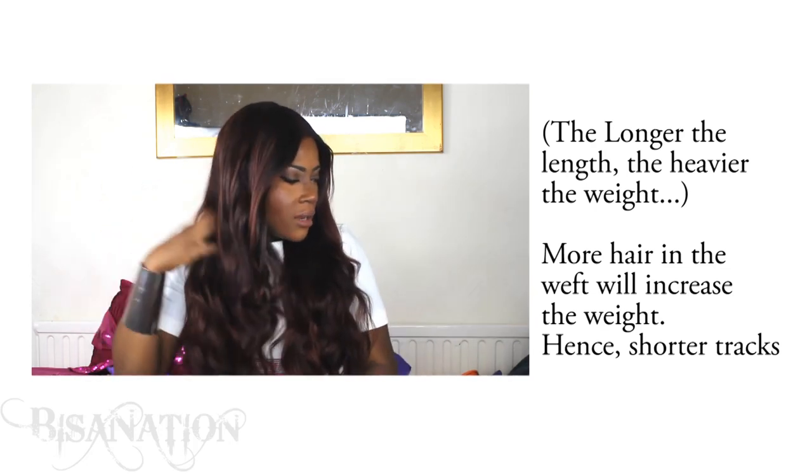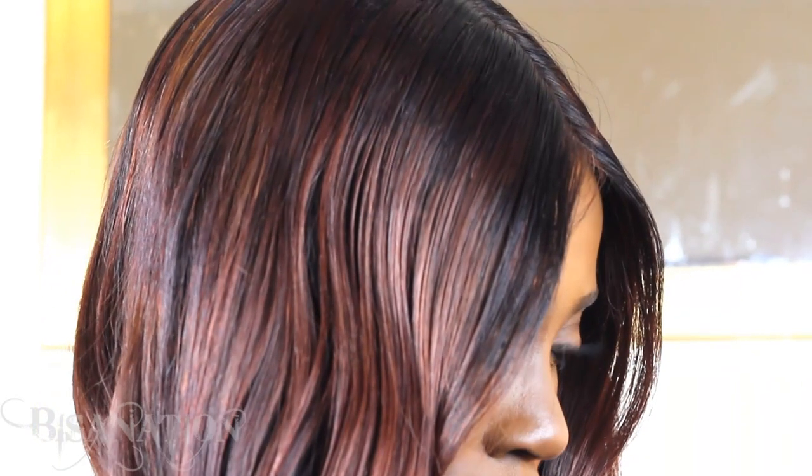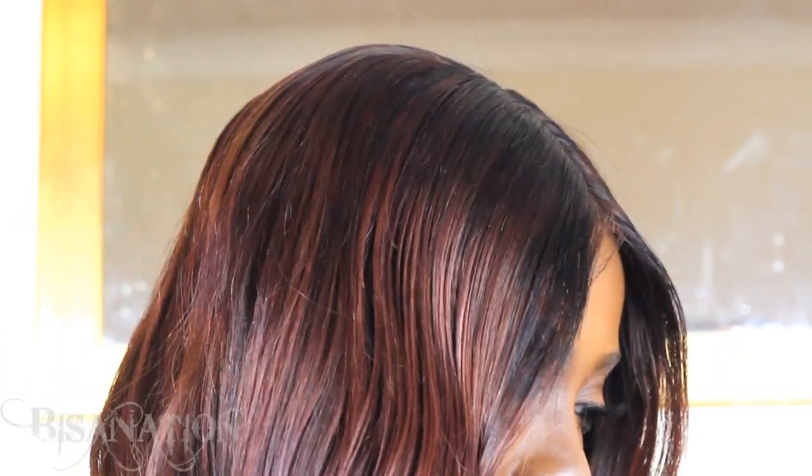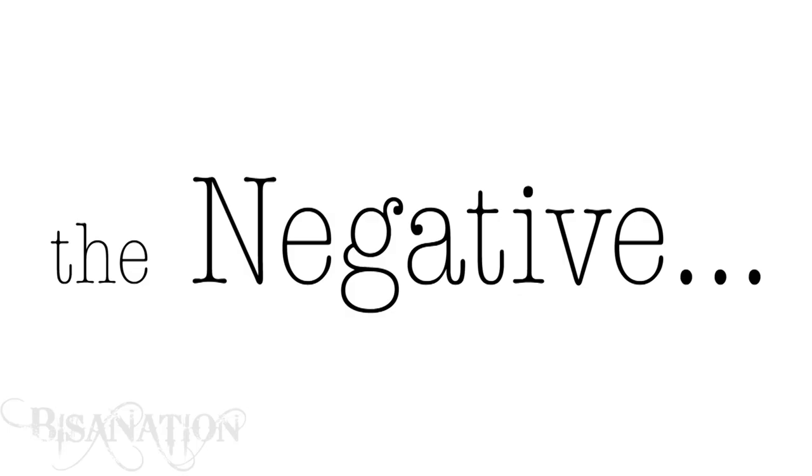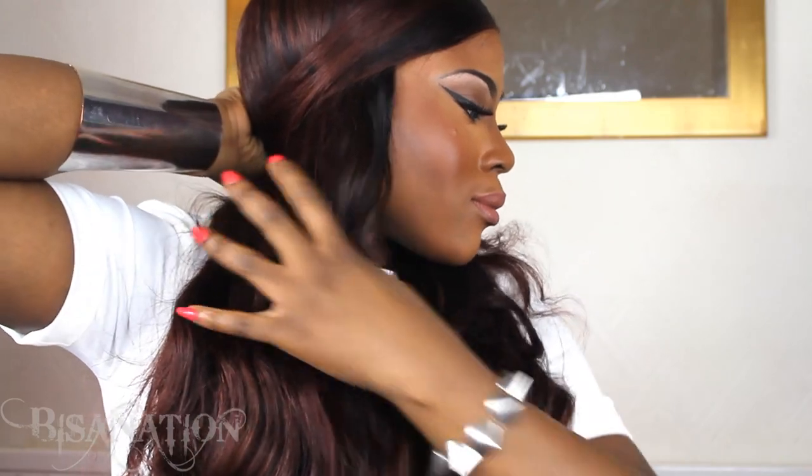So you will need a few more tracks. I put in five bundles and it was just almost enough — not quite — and I had to add one track of another hair. I usually use five bundles and it's plenty, but this time the tracks were shorter. On the flip side, I didn't have to double them up, so it's kind of a give and take.